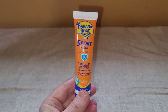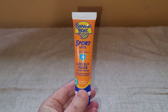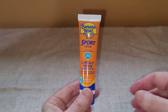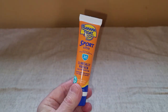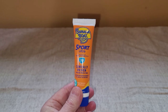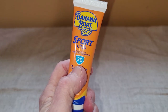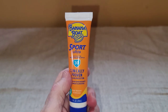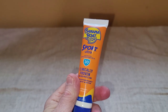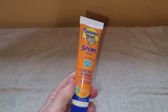Now, I really like this sunscreen, and because I'm a golfer, I do travel down to Palm Springs periodically, and I'm in much brighter sunlight, it's a lot warmer, and so it's very important for me to protect my skin. This is an SPF 30, so it does a good job protecting my skin, and I do have sensitive skin, so it has a very light feel to it.